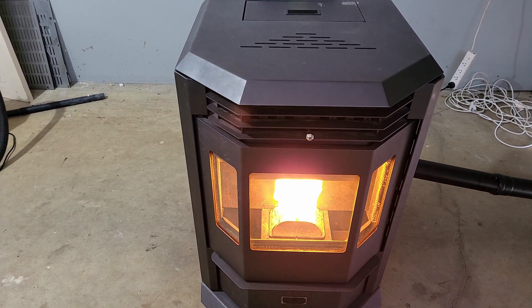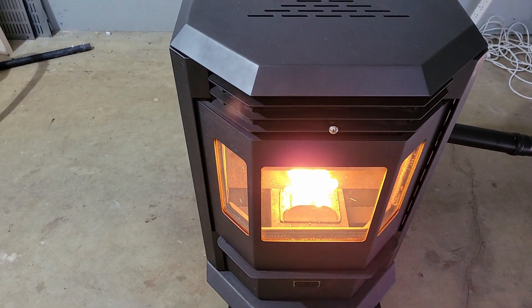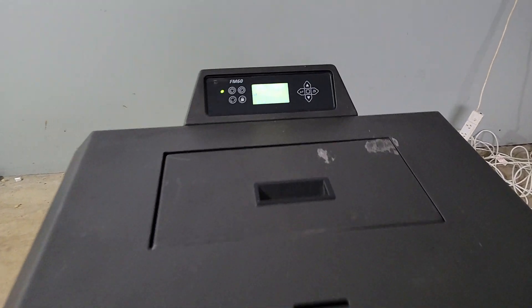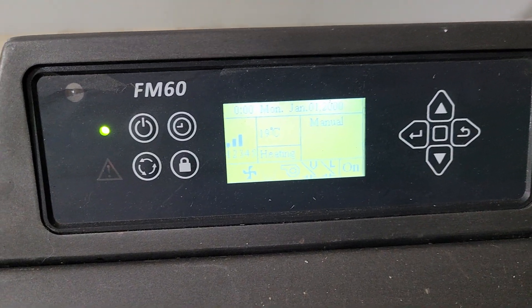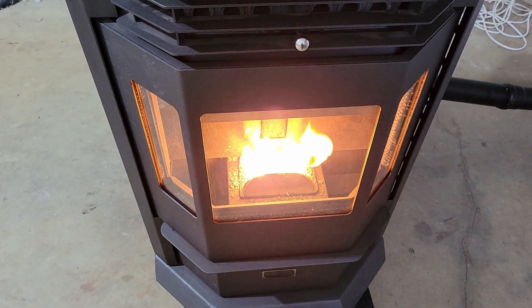We'll let it run and then we'll see what sort of heat is coming out of the heat exchanger here. It's probably been running for about 15 to 20 minutes. You can see that the room temperature here has got up to 19 degrees, and the fire is still burning away — it's basically on medium.